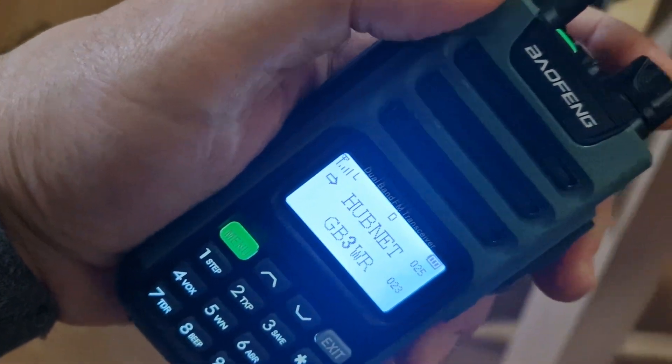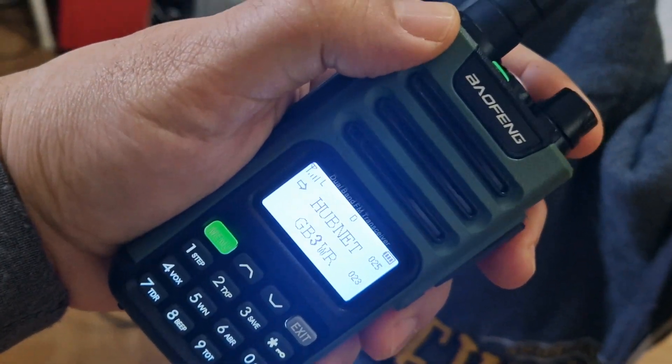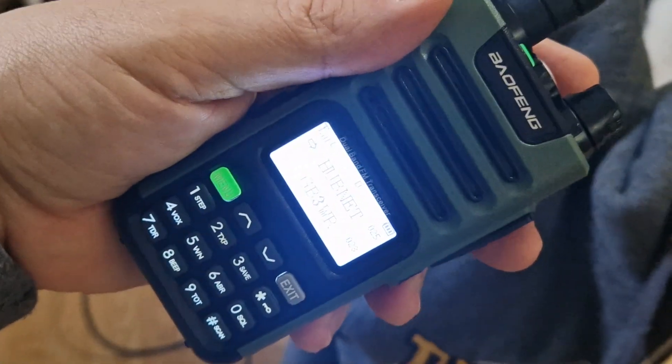Nice audio on the speaker. Very pleased. I've been communicating with Andy — goodbye for now. Thanks for watching my channel. 73, bye.